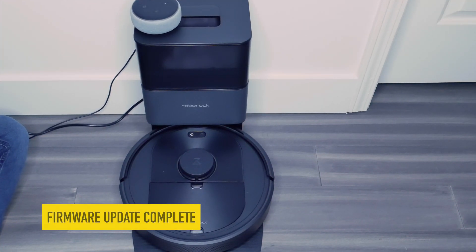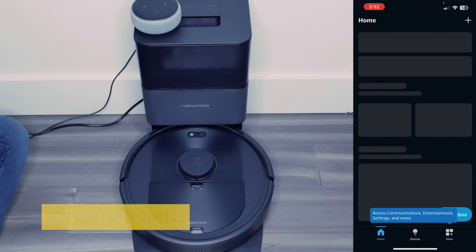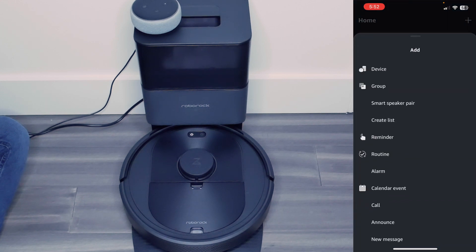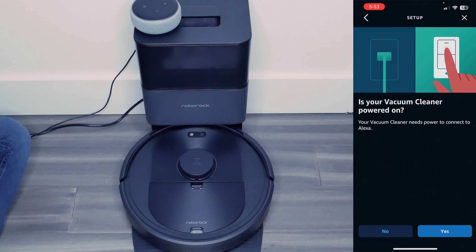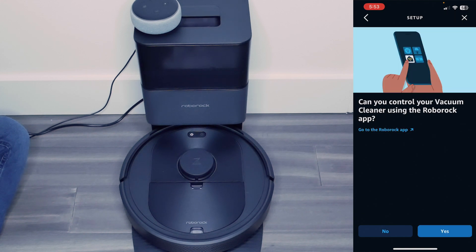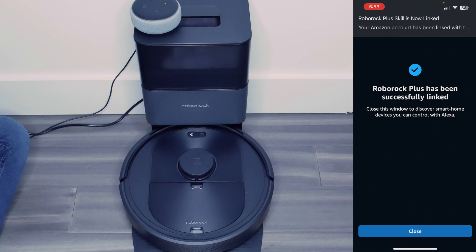I'm going to remember to turn back on my cellular data. Now I want to work with my Amazon Echo device, so I'm going to go to Amazon and add a new device — hit the plus button in the top right-hand corner. I'll type in 'Roborock vacuum cleaner.' My vacuum cleaner is turned on and set up with the Roborock app. I'm going to connect and authorize my Roborock account, and Roborock has been successfully linked.